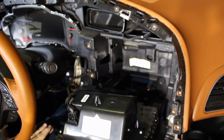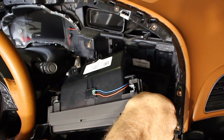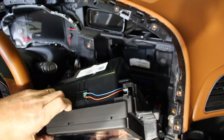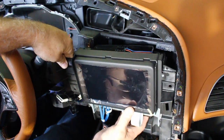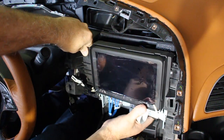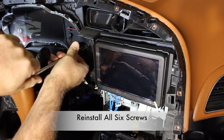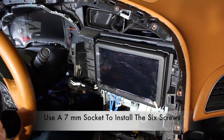Go ahead and position the nav display in its original position and line up the holes for the six screws. The nav display is a little difficult to maneuver because of those wires connected in the back. Next, install all six screws using a seven millimeter socket.